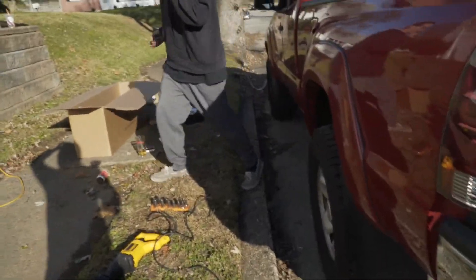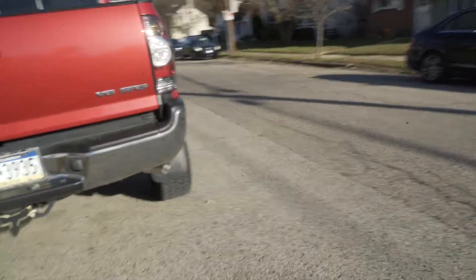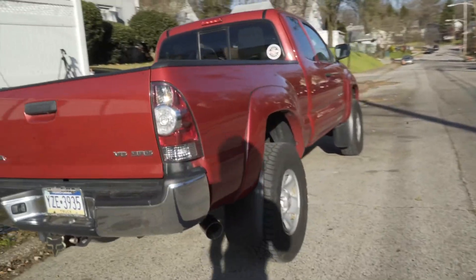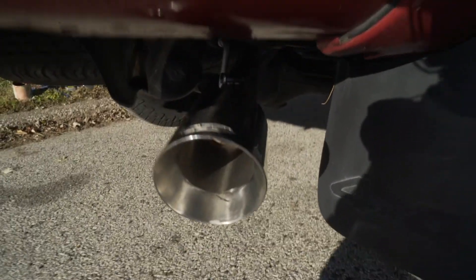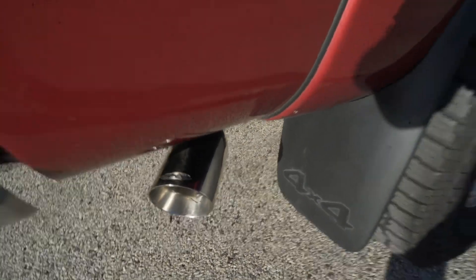It's a little bit deeper, definitely a little bit louder too. It sounds good though. It's nothing crazy, it's not like my car. So that's it guys — that's the CGS cat-back on a Toyota Tacoma.